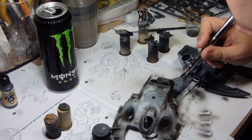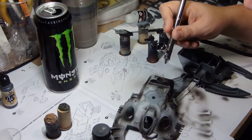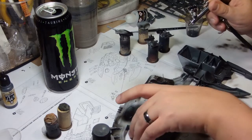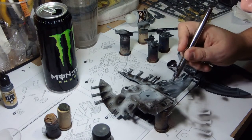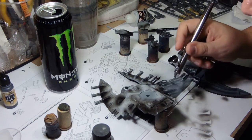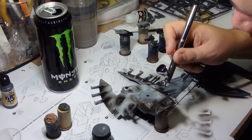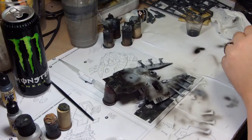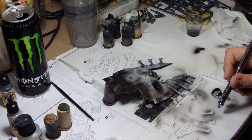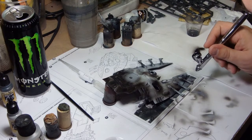This is going to give me that gradient fade look which you see on the intro picture. Nice good coverage of black all over the back end of the vehicle, and that allows me to get plenty of red on there just to bring it up nicely.